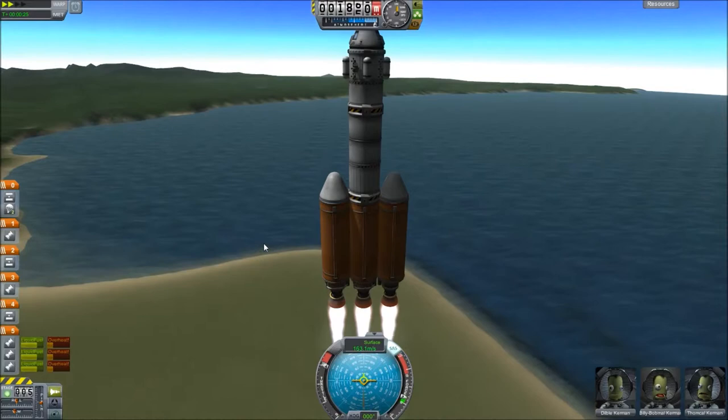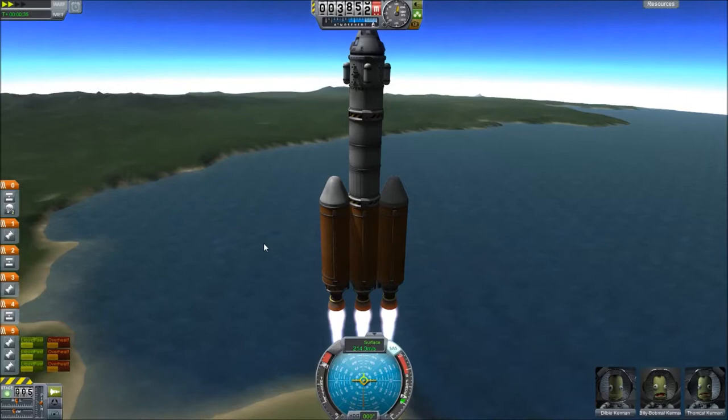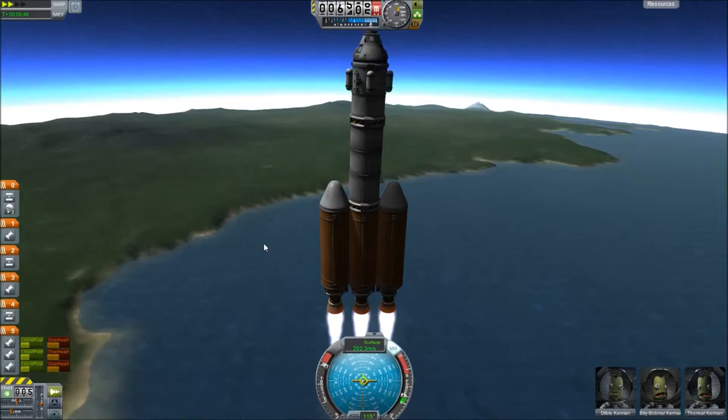Once we get up there, we might be too far ahead or too far behind and we'll need to make corrections. That's where the difficulty comes in with rendezvous. Once the rendezvous happens, the docking is relatively easy, but lining up the ship perfectly — that is the difficult part.